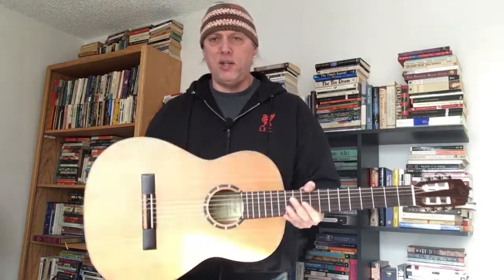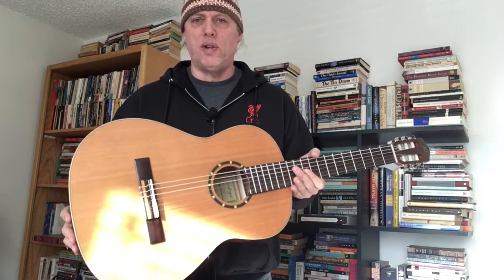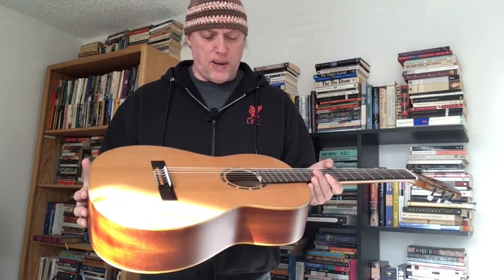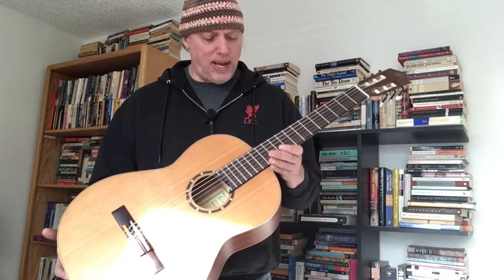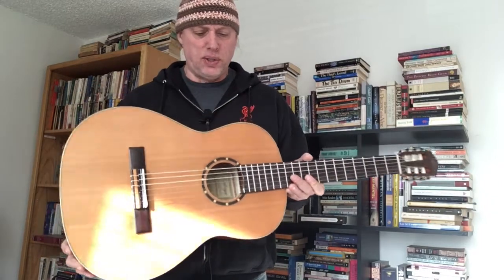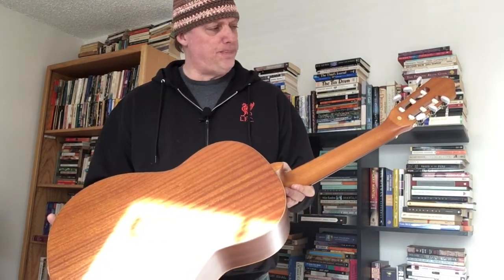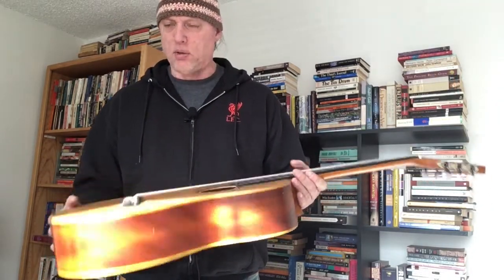I think these are very compatible with, similar to, the Cordoba C3s or C5s. They are really nicely made, sound great, nice satin finish — no gloss — really nice sapele mahogany back and sides, nice parts, nice neck, and really nice grain on the top on both models.